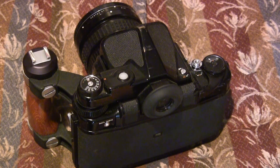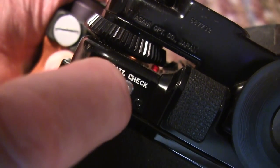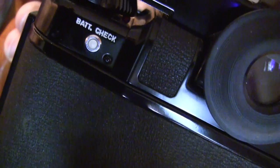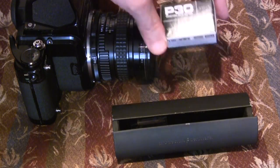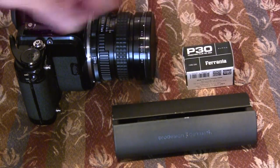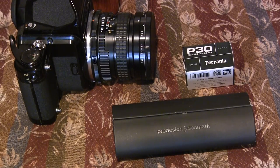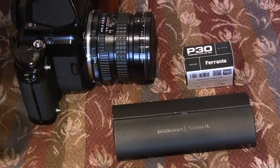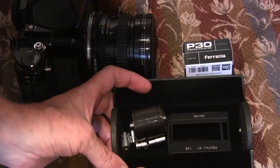What we have here is the Pentax 6x7 with a 45mm lens on it. Somebody sent me some new Farina P30 film. It's 36 exposures, which is quite long, and I want to try it with my panoramic adapter that I keep in this eyeglass case.